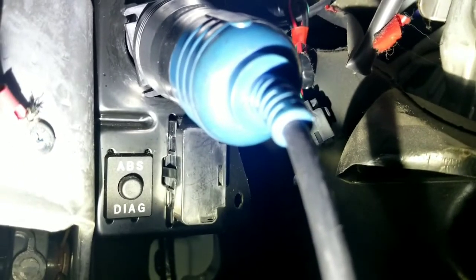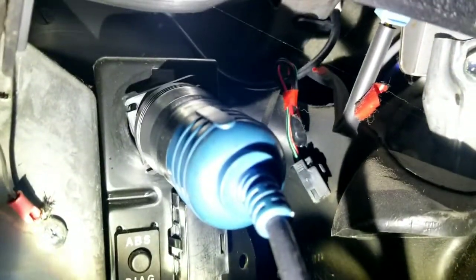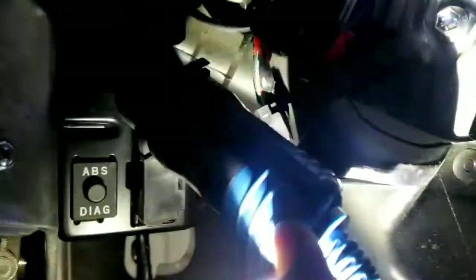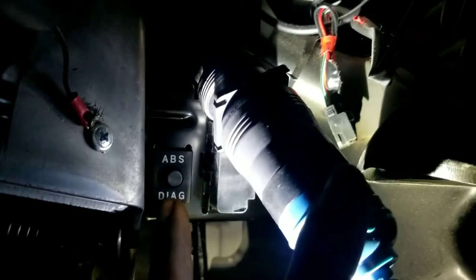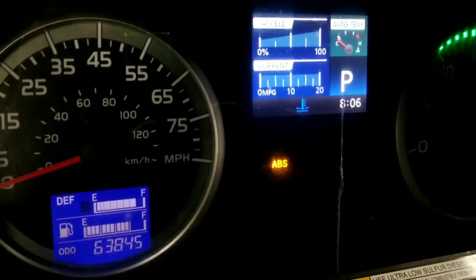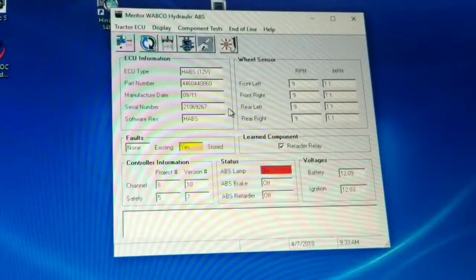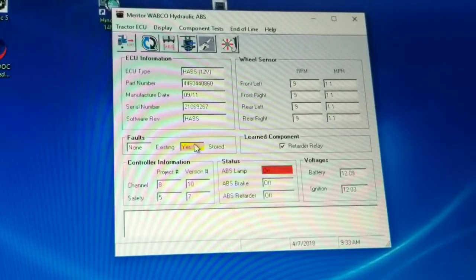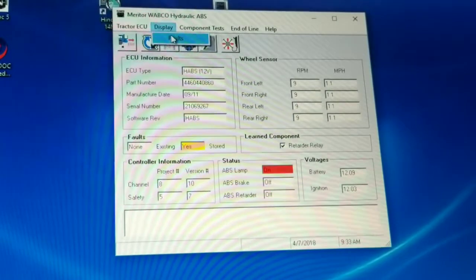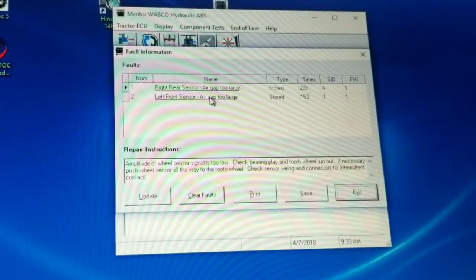We're going to check a Hino ABS code - there's an ABS light on in the dash. You connect to the 9-pin connector up here; this is the OBD connector. There's also a diagnostic button you can press to get flash codes, but I have the computer so we'll use that. You can see the ABS light on in the cluster, and it's showing there's an existing code. Go to display and pull up fault codes.